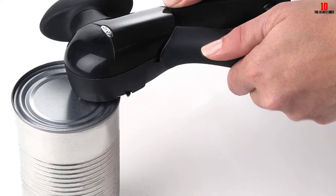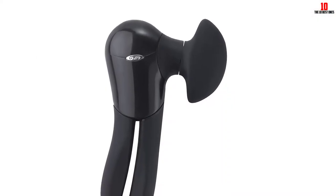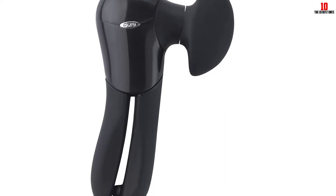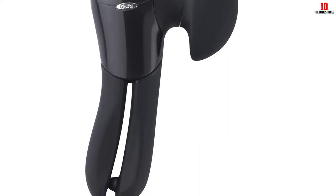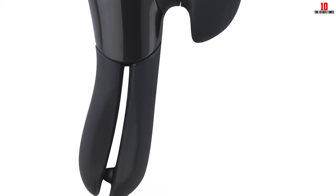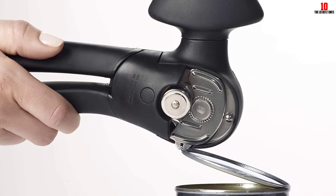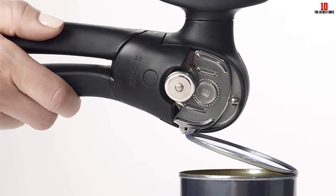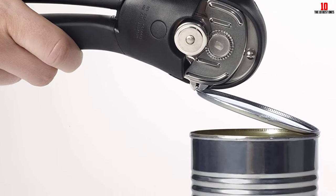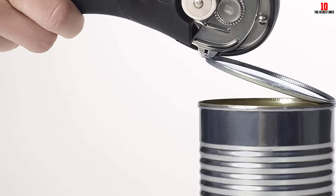The cutting blade doesn't come into contact with the food. This cutting mechanism is made of stainless steel, so you should get plenty of faithful service as long as you follow the simple care and maintenance tips. Pliers are built into this opener, meaning you'll have no problem removing lids from cans without putting your fingers near sharp edges. The handles are comfortable to grip and designed not to slide out of your hands.